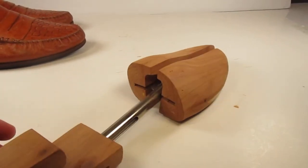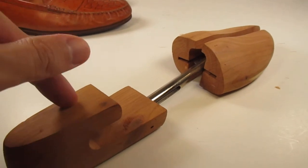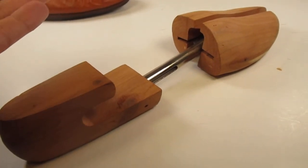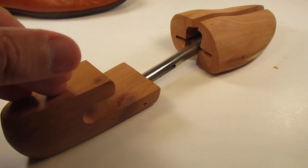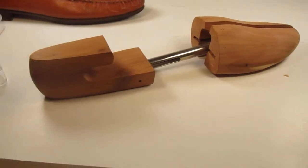I recently bought a pair of Allen Edmonds that came with Allen Edmonds shoe trees. I paid around $10 for the shoes with the trees inside, and then I flipped just the trees for about $22 by themselves. So that was kind of lucky.